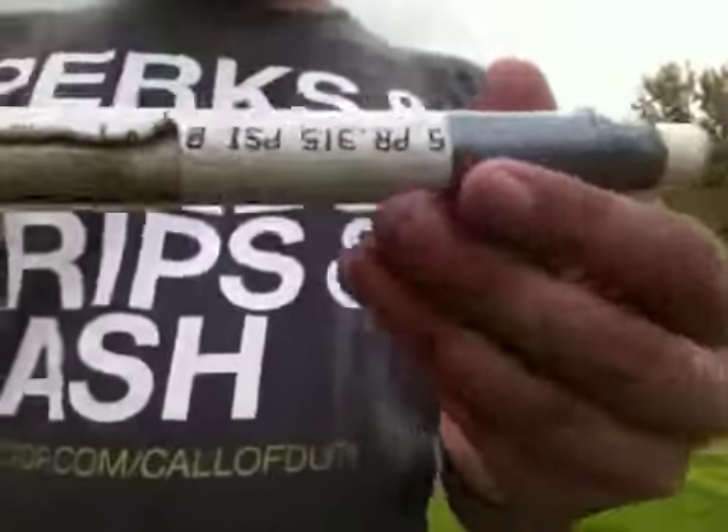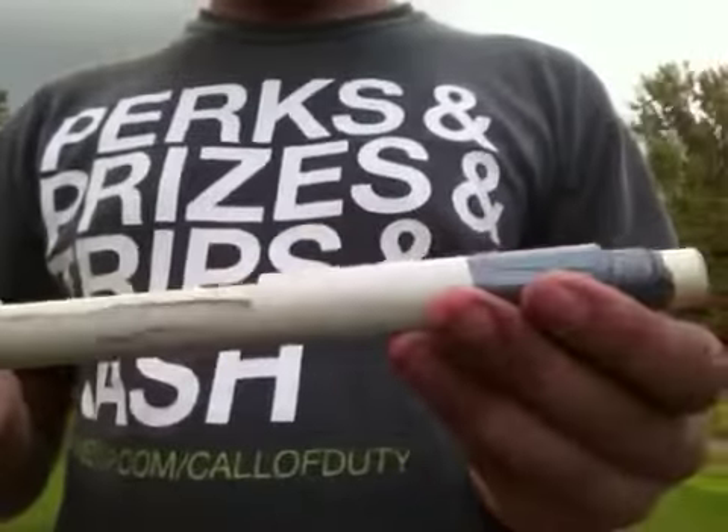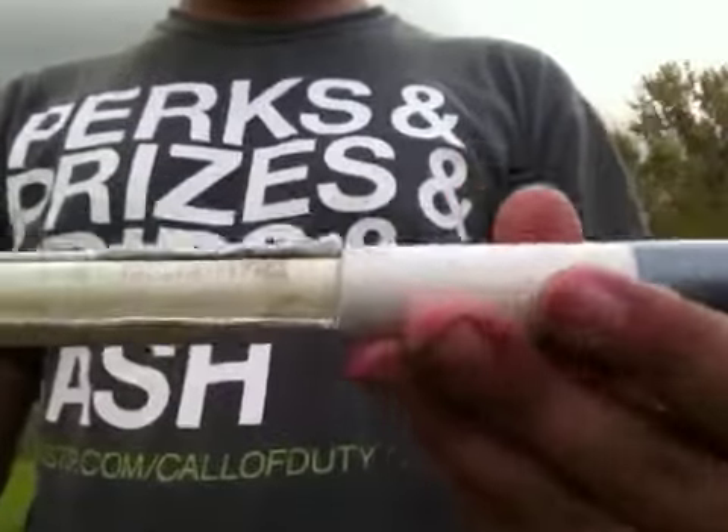Hey, it's Snivvy here with my first ever homemade CPVC breech.